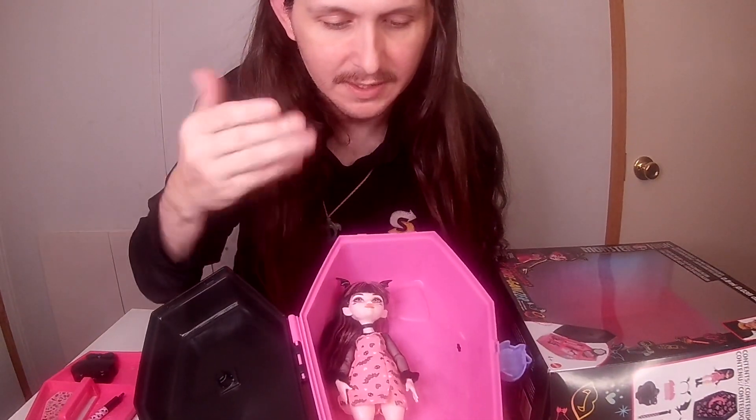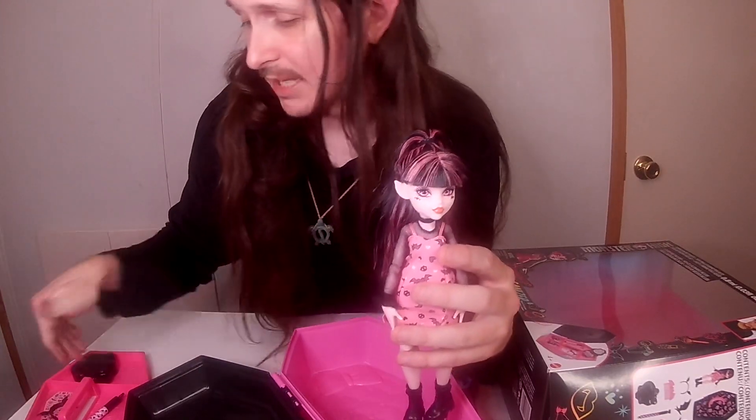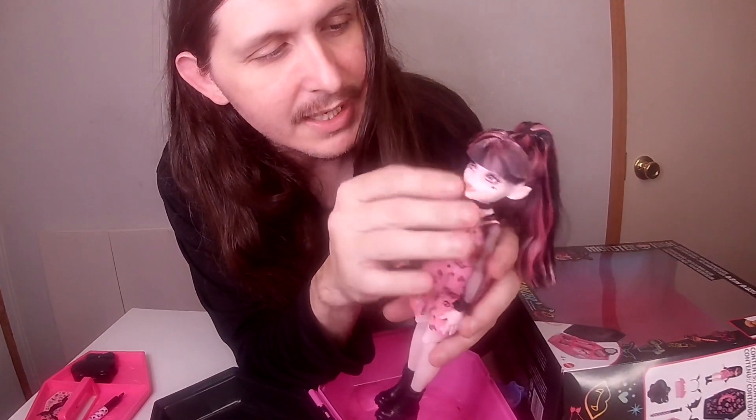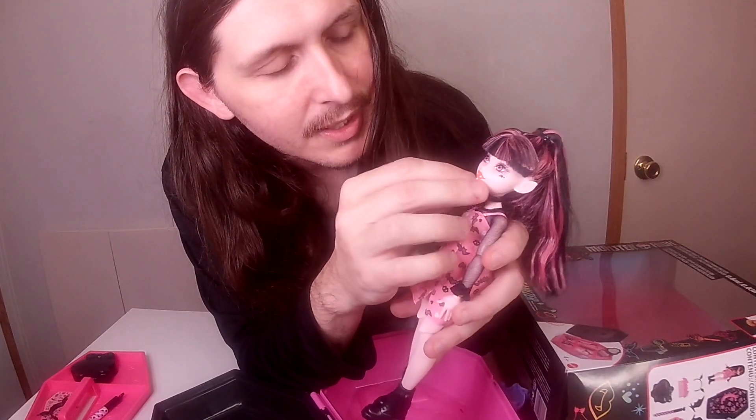And then you have Draculaura herself that you can place down at the bottom, with her little headband right here that you can actually take off. According to the box, it sits right there with the stickers. She's got a little pink tongue going on, black hearts upside down, white hearts going across either side, her little red lips, and her bat ears for the vampire thing. You got her bat heart right here and her vampire teeth showing.